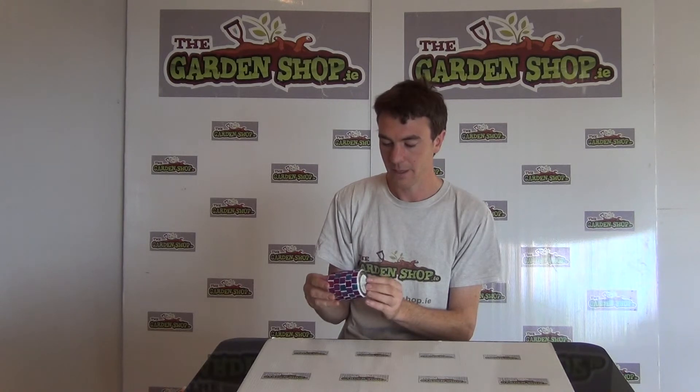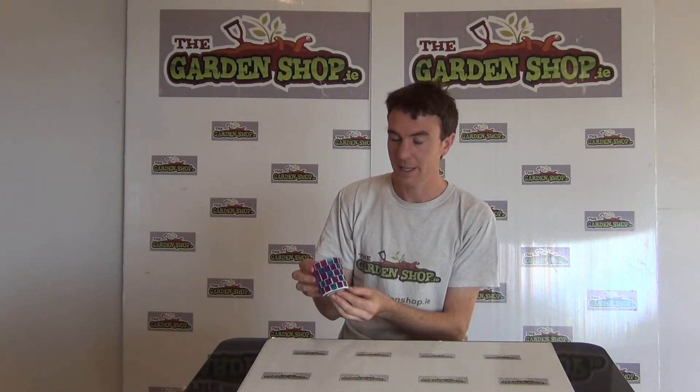It would be used for evenings, parties, or barbecues and would really add an extra element to your garden. That's the Mosaic Candle Holder, available on thegardenshop.ie.